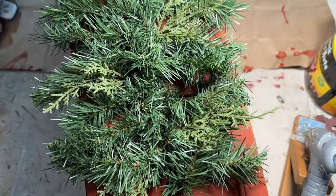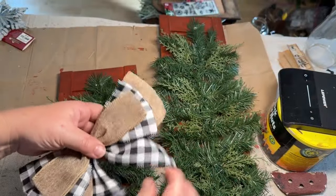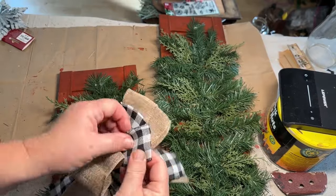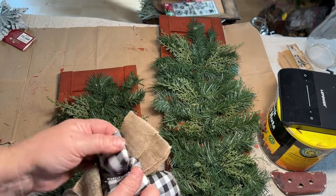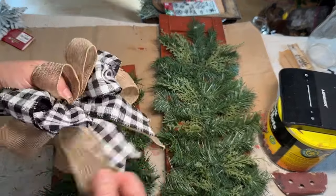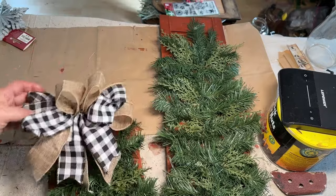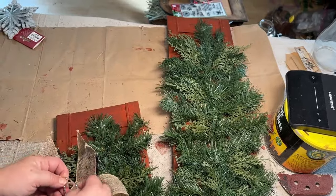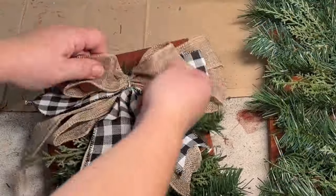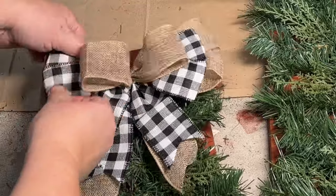Then I grabbed this bow — it was mailed flat. I got a whole package of them, also from Temu, for next to nothing. I'll have links in the description if I can find these products. I can't make bows very well for the life of me, so these pre-made ones are great. All they needed was some fluffing up, which is what I'm doing here, and it came out really nice. That goes on the top of my little shutter.